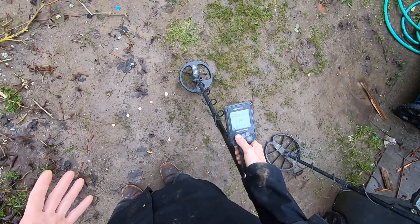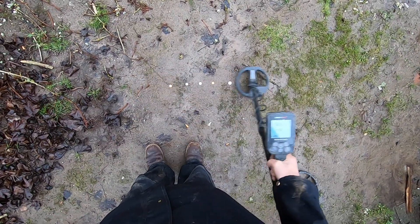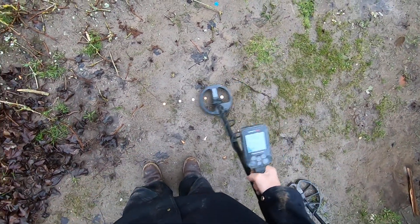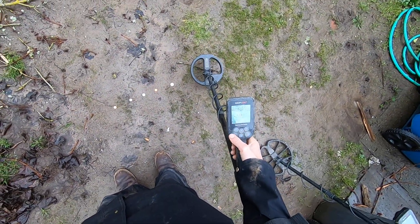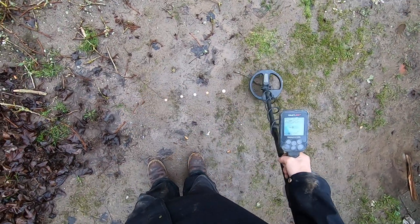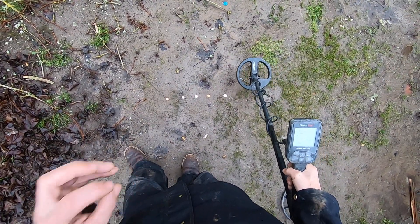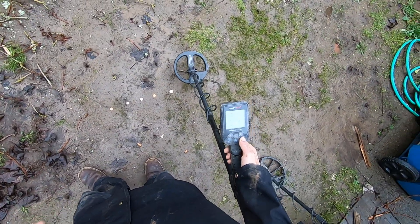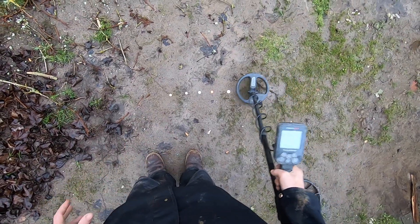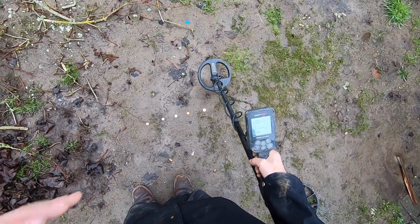The recovery speed on Park 1 is super great, but I can't have iron volume all the way up — it's just too loud. I'll drop the iron volume down to two bars — it's giving me clicks for those targets, not a full tone, but it's still hitting all five targets. Here's one bar: the clicks aren't nearly as pronounced. Now zero bars — it's greatly affected, only giving me about two hits on those coins.